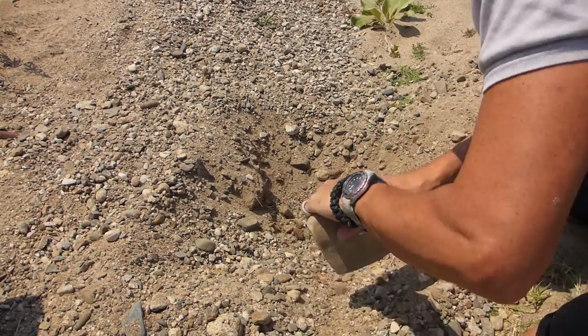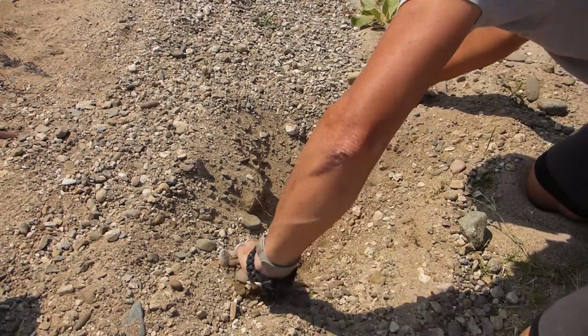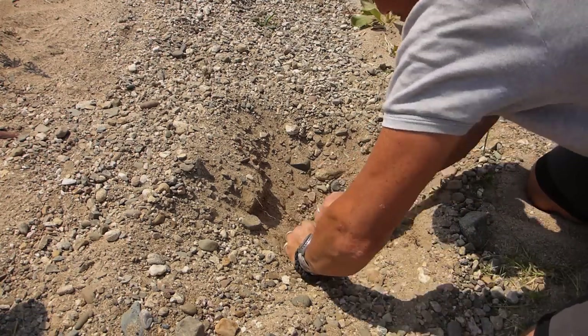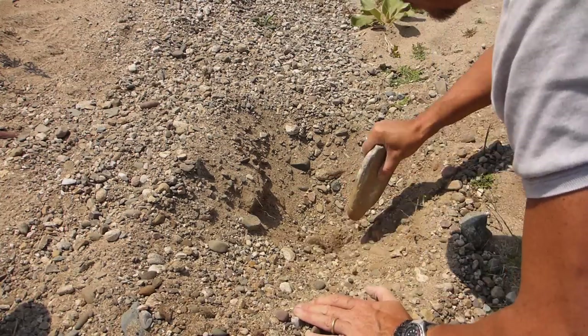Now for all of you out there saying to use knives to dig with — try using your knife to dig in this and you're just going to destroy it. That is complete nonsense. You don't use knives to dig with; use other implements.